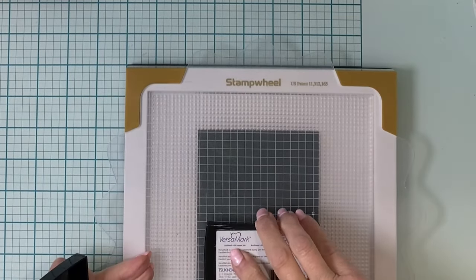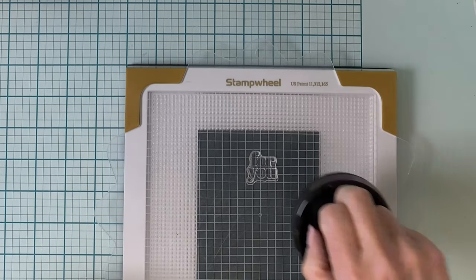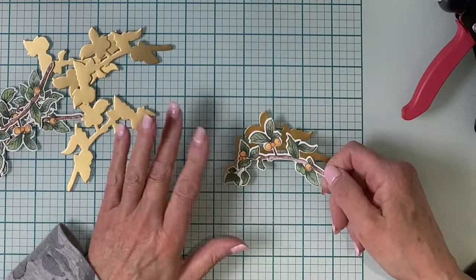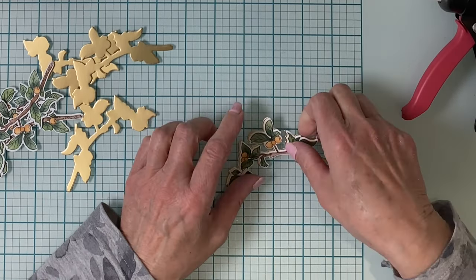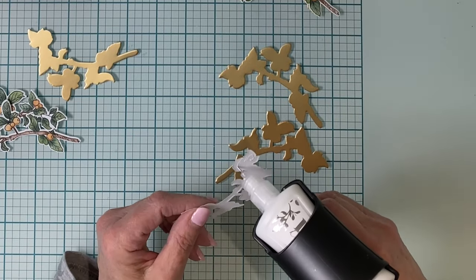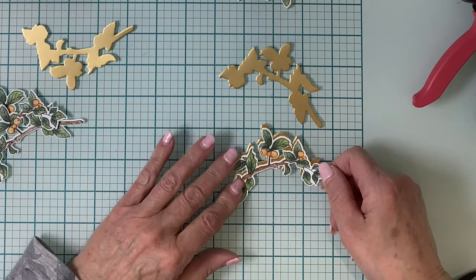Working on a panel of very dark green cardstock that measures four inches by five and a quarter inches, the sentiment is stamped with Versamark ink, coated with gold embossing powder, and then melted with the heat tool. That gold embossing on the dark green cardstock looks so rich that I decided to take the die for the branches and cut matte gold cardstock, so the branches will be offset on them leaving a thin line of gold to highlight them.